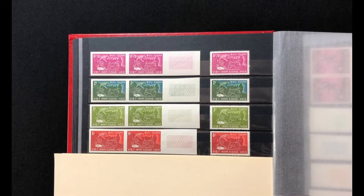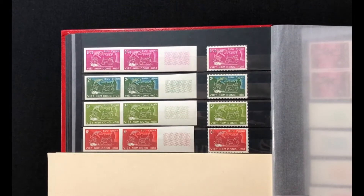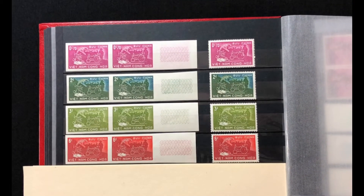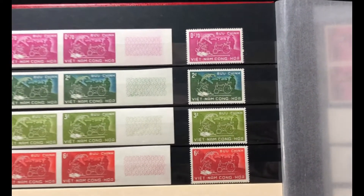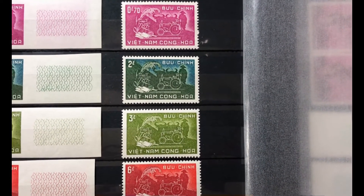Hi everyone, this is Cal Clark and my wife Celeste, and today we're going to continue looking at the South Vietnamese collection I have. The first one we're going to look at was issued in 1959.